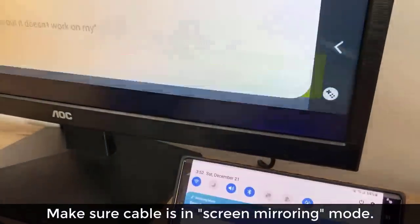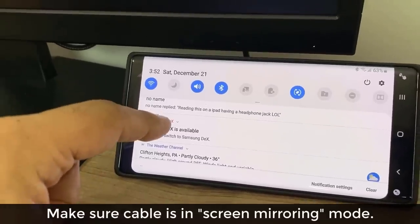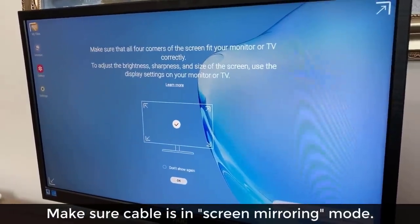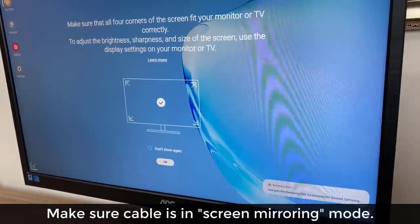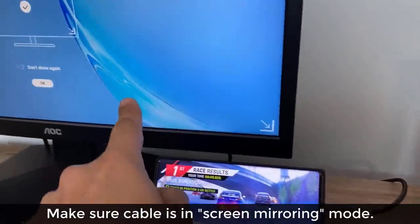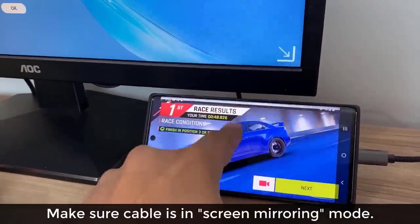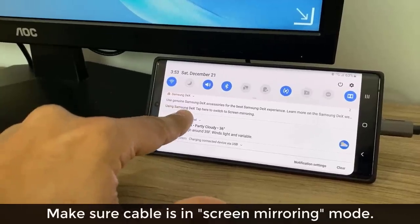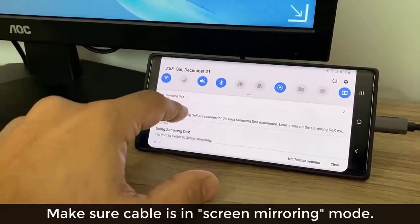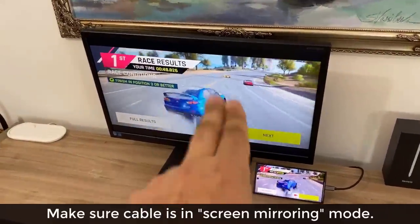I'll show you that right now. If I pull down the notification panel, everything gets mirrored. There's an option that says 'Tap here to switch to Samsung DeX' — you can tap that and the phone goes back to normal while the monitor turns into a full-fledged computer. But in this video we're talking about screen mirroring, so if you see Samsung DeX when you connect, pull down the panel, scroll down, and look for 'Switch to screen mirroring' and tap that.